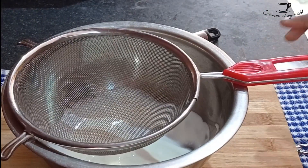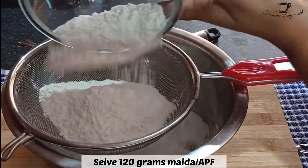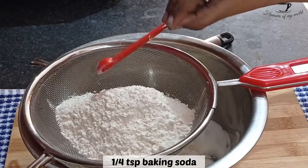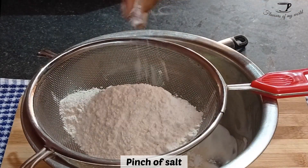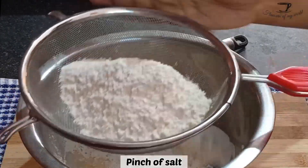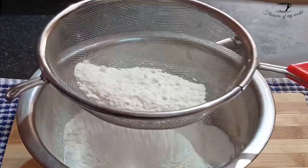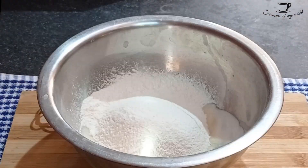Now we need to sieve our dry ingredients. For that, take 120 grams maida or all-purpose flour, 1/4 teaspoon baking soda, and a good pinch of salt. Salt is very important here because white chocolate is very sweet, so the salt helps to cut out that sweetness. Make sure to sieve properly.